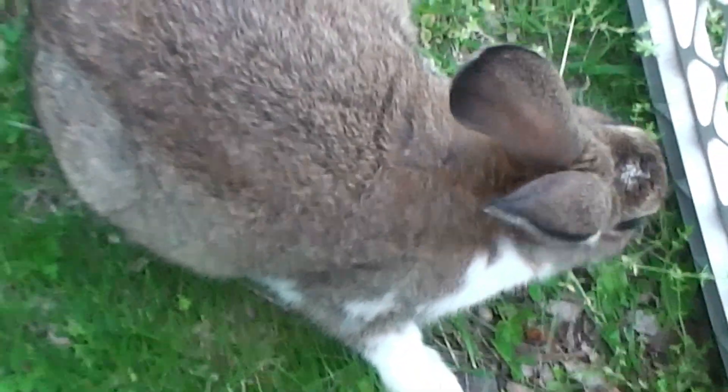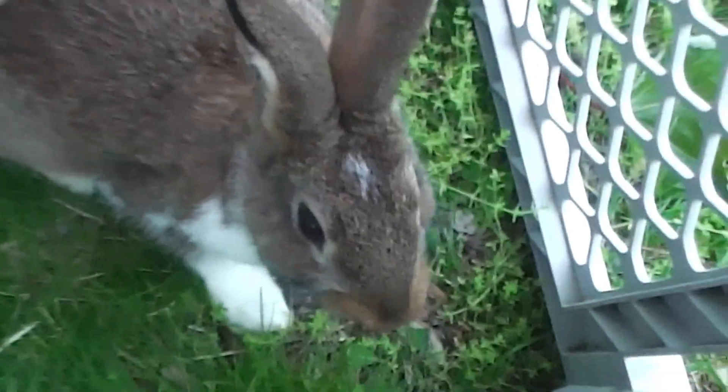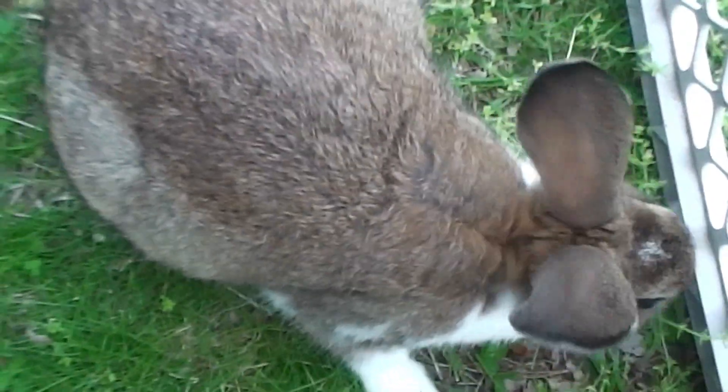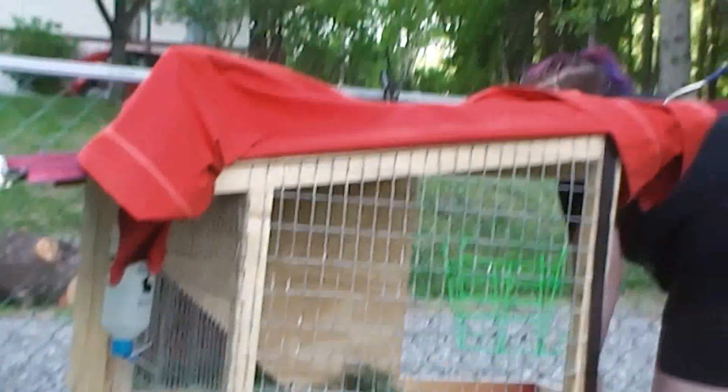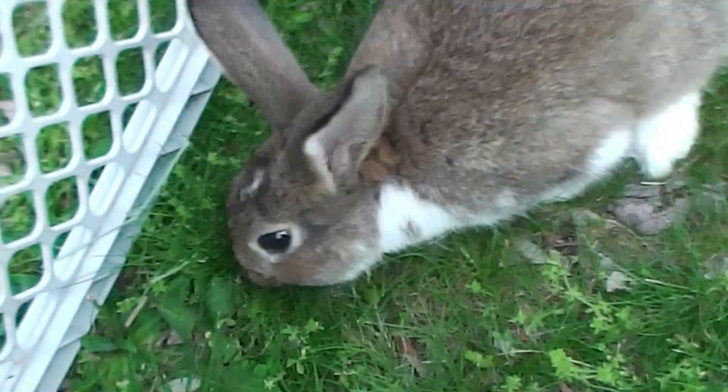Not a lot to say right now — I just kind of wanted to show off my new rabbit. Let's learn things and we'll make more videos. We're going to have to build another one of these little rabbitats because I do want to get him a girlfriend soon. This is the cutest rabbit in the world — and she's very soft.